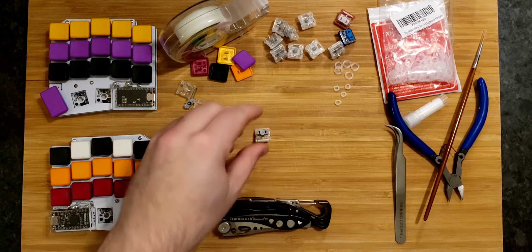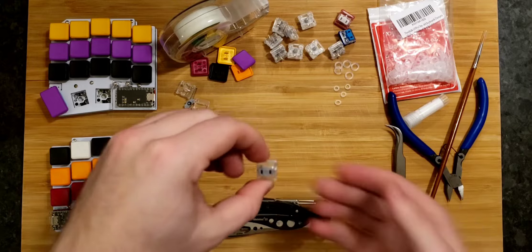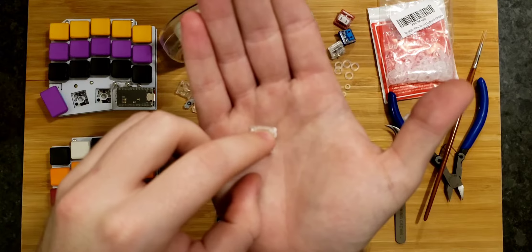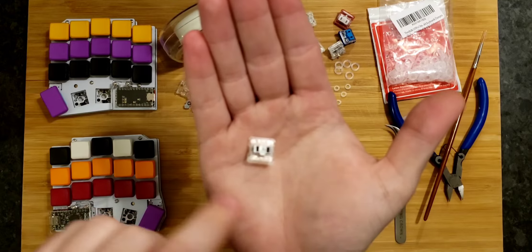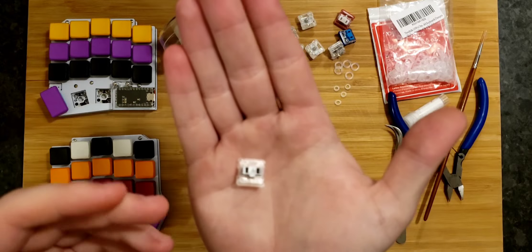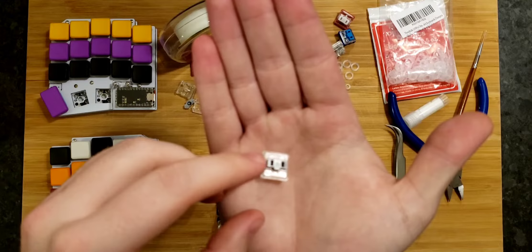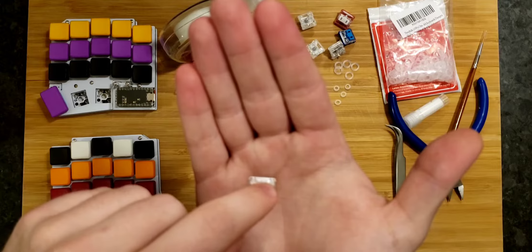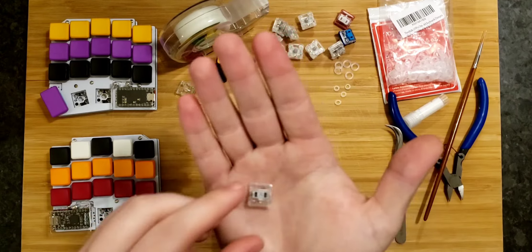In terms of what we want to do if we're trying to silence these, we're trying to make the action downwards quieter, the action upwards quieter, and we're trying to reduce friction generally within the switch. To reduce the sound generated from the cap smacking against the top of the housing when we press it downwards, we use O-rings.